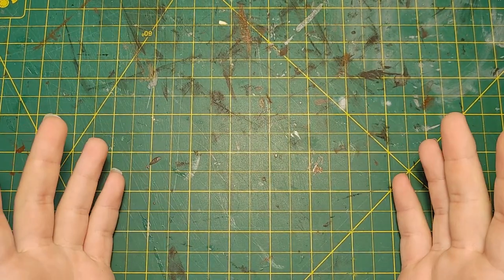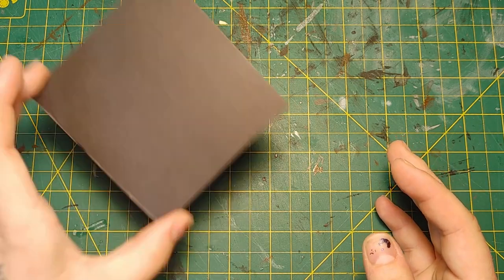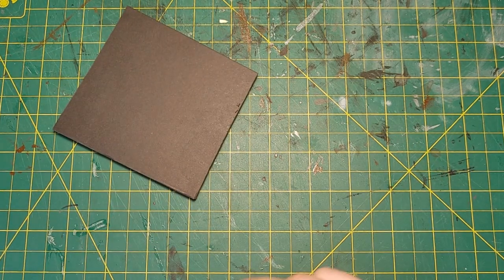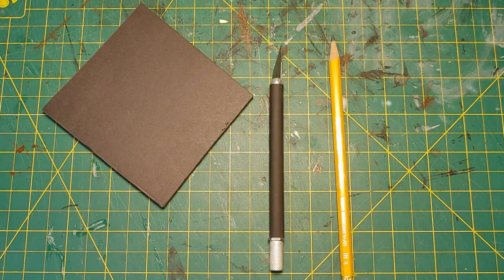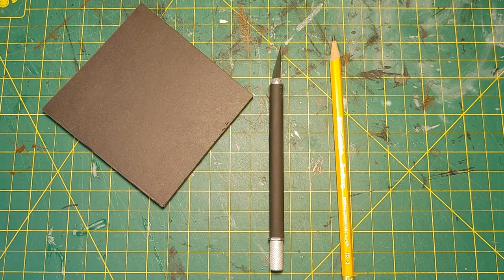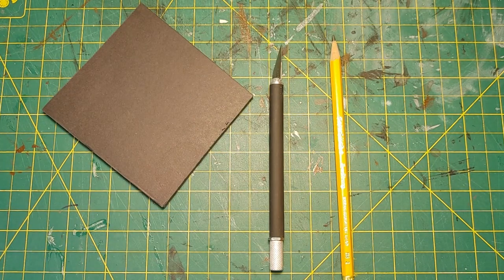First off, let's go over the tools that we need to make this work. You'll need your dollar store foam board or equivalent, a craft knife or a box cutter, a dull pencil or a pen, and some tin foil. And that's it — that's all you need. So let's get started.